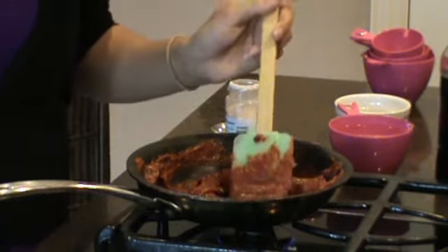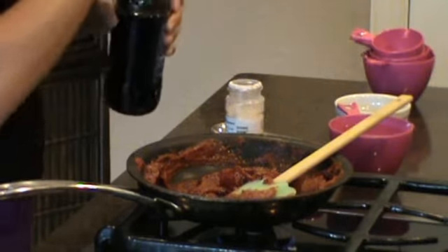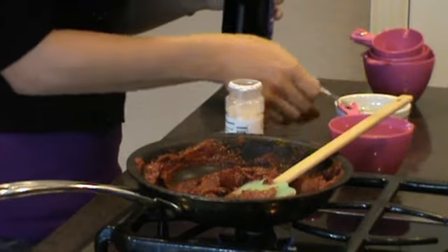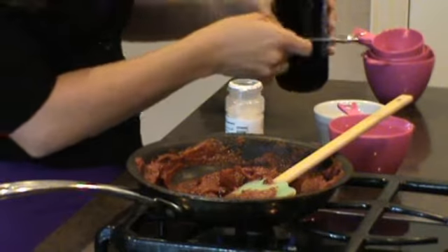Our next ingredient is going to be two teaspoons of molasses, and it's best to pour it over something in case you get too much or in case it ever flows.